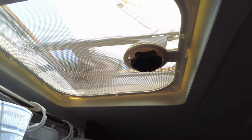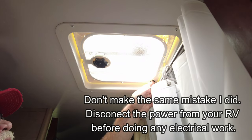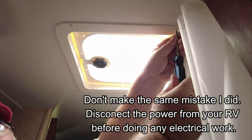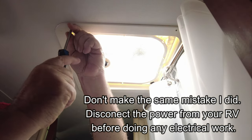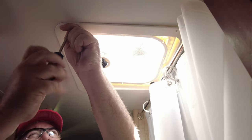I decided to go with this route because it was a bit cheaper than the Fantastic Fan or other higher-end fans on the market. Plus, this allowed me to just replace the fan and the screen itself without having to replace the entire vent cover and climb up on the roof. This is something I was able to do entirely from inside, hopefully giving a significant upgrade in airflow without completely redoing the system.